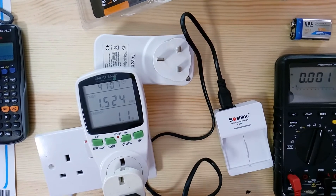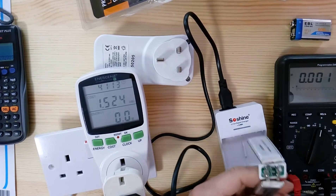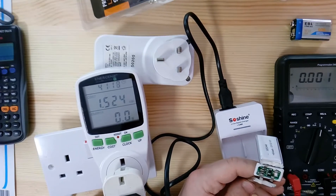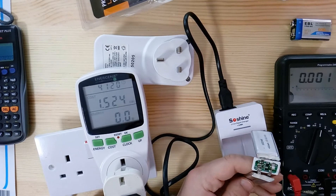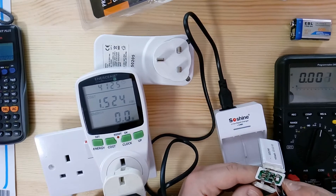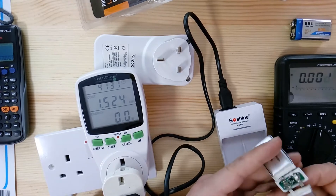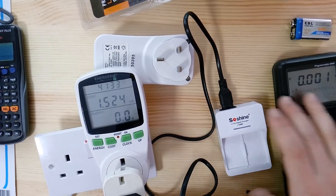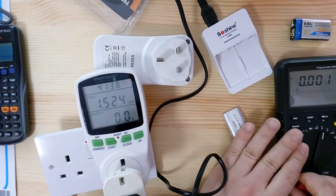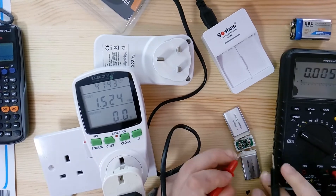So if you leave your batteries in the charger and they finish charging and one cell is slightly out of balance, the BMS protector switches off and opens the circuit. The charger immediately puts 12 volts into the battery, which damages the BMS protection circuit. Once that happens, the battery is essentially scrapped.